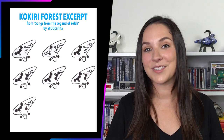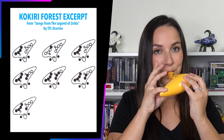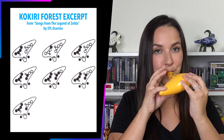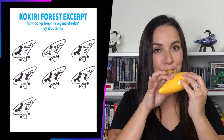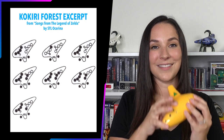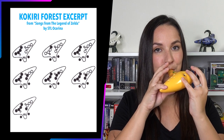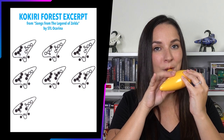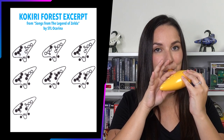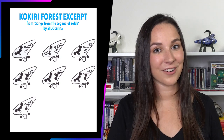Now let's try putting all those together and read the tabs from left to right. Let's do it one more time together. The tabs that you saw are actually from a book from STL Ocarina and I'll have that linked below. Wonderful job.